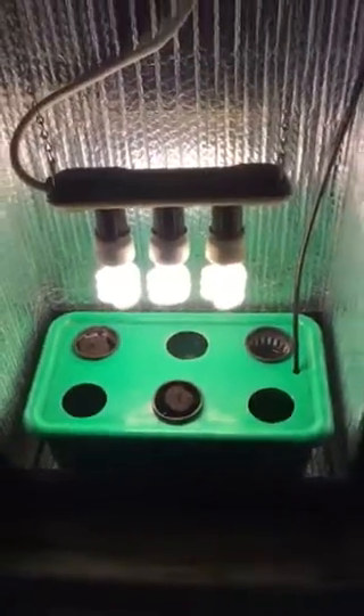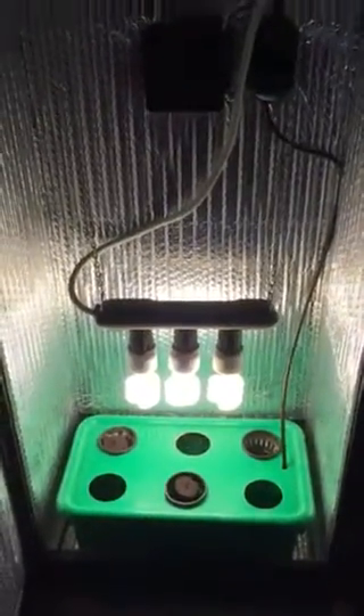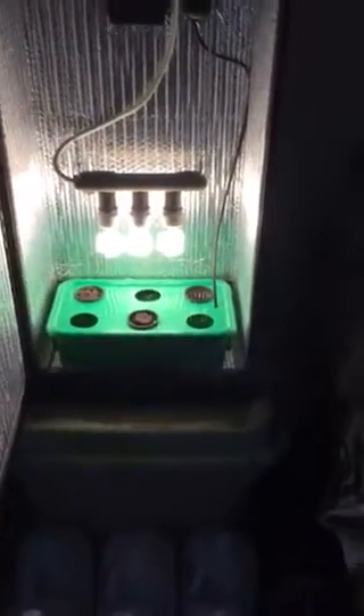This is BW — Blueberry White Widow. The seeds came from previous grows here in the Dealzer 5.0 closet. BW is a hybrid, it's a blueberry crossed with a white widow. You can look it up on Leafly or on our website — I have links to it. Everything is going great, I love this little thing.